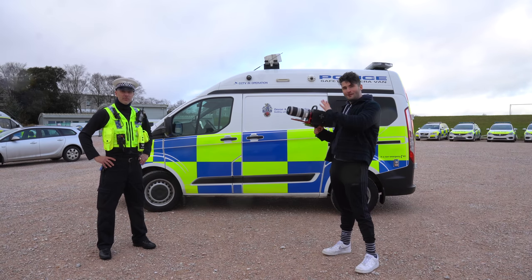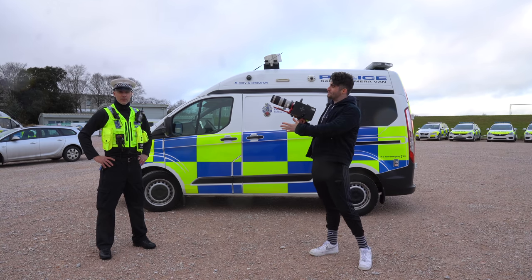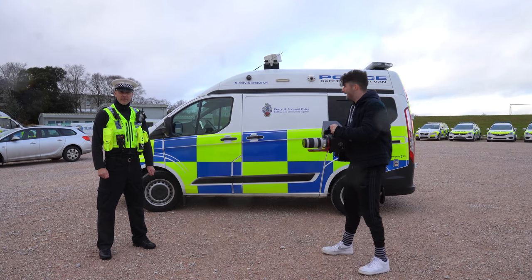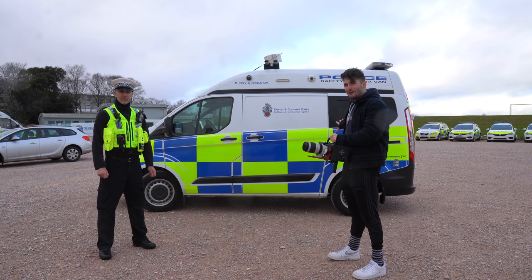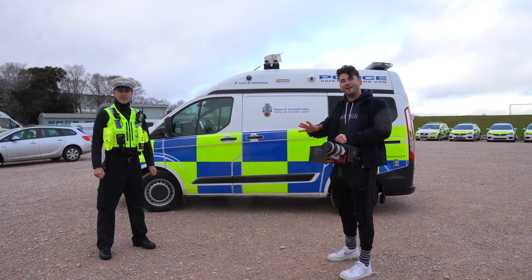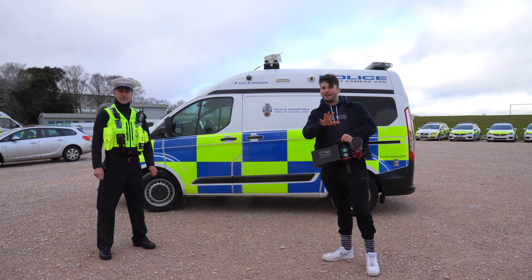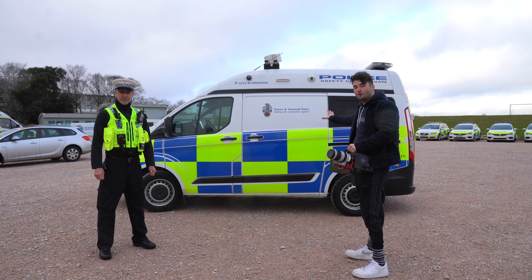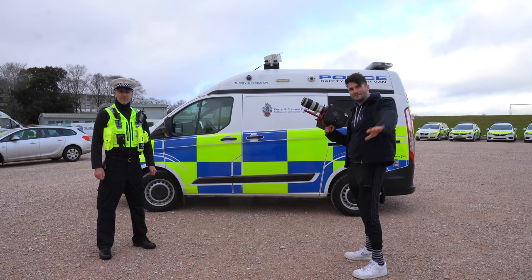Welcome back to another awesome video joined by the Devon and Cornwall Police, accompanied by Owen, the legend himself. Today I am holding the Ultralight 1000 with a really unique opportunity with Karen, who's actually hiding in the van, to give you guys a complete run-through on everything speed camera vans. Me and Owen are about to introduce you to Karen, who is in charge of the camera itself. Let's jump inside the van now and give you guys a complete breakdown.